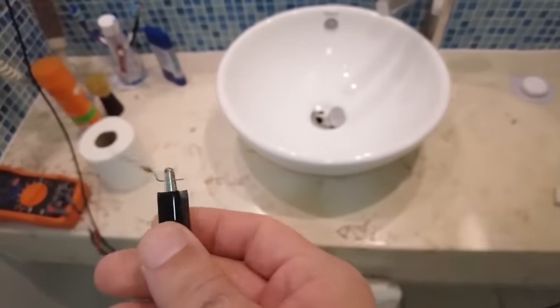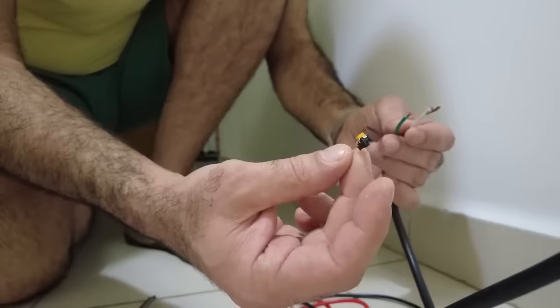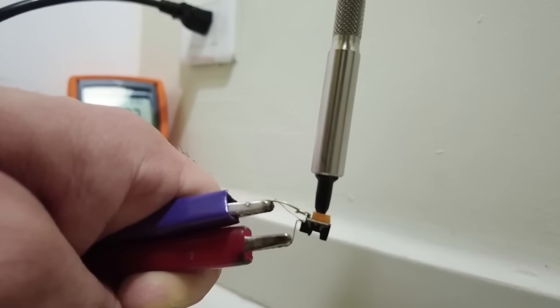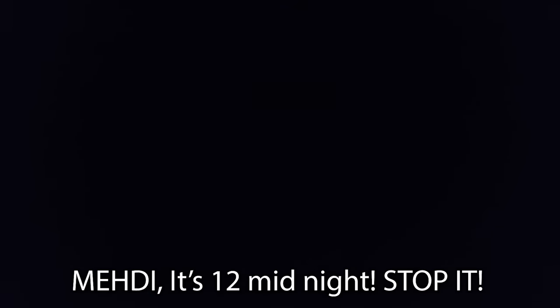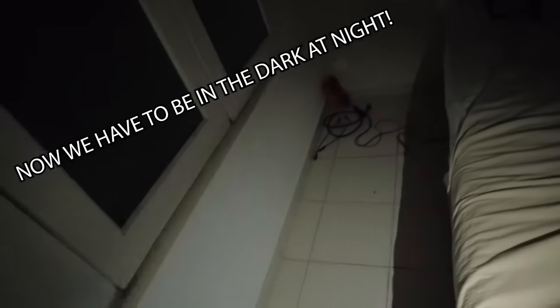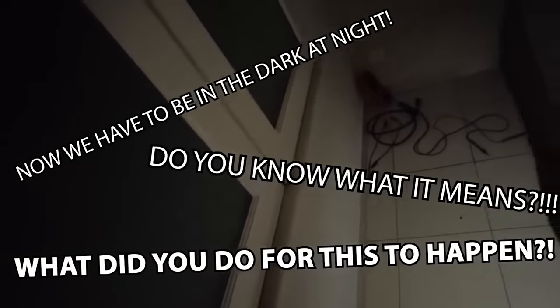I can feel it a little bit zapping me, so I connect my potentiometer. I don't know what's happening until the breaker pops. This time the power is not coming back up — I think the breaker outside in the hallway popped. I have to call someone again.